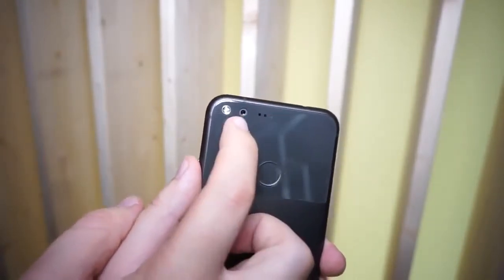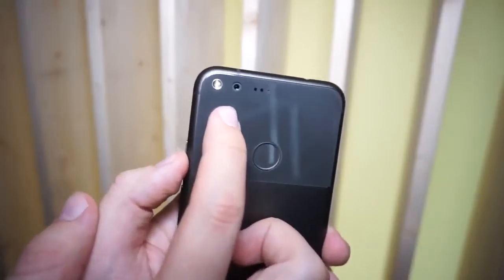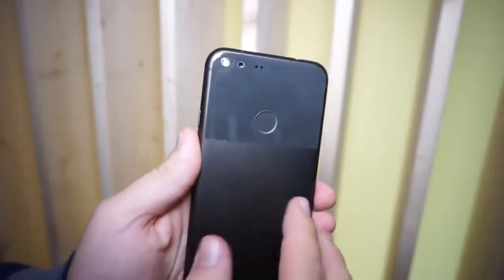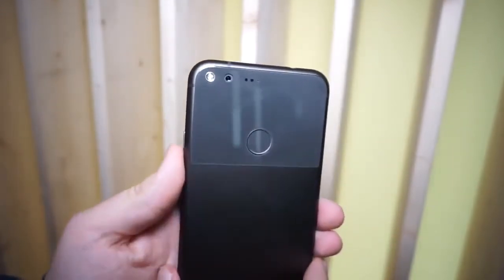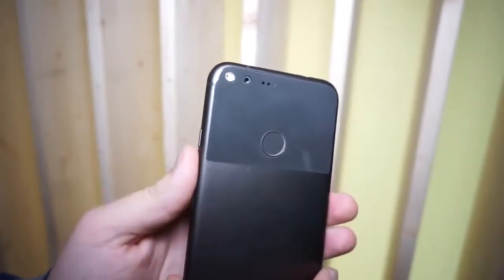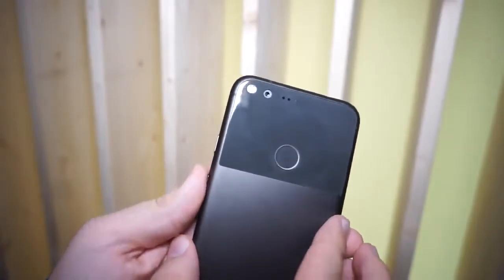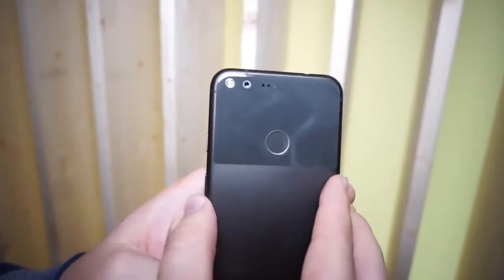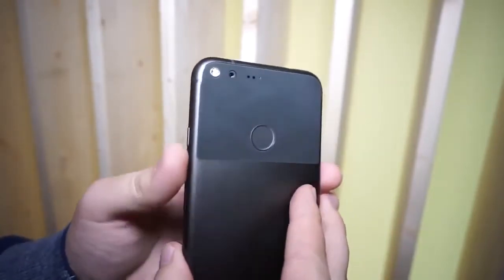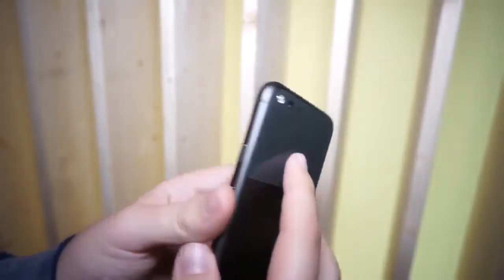On the back we have a 12.3-megapixel camera with an f/2.0 aperture lens and a dual LED flash. Unfortunately there's no optical image stabilization, so we'll have to find out how it performs in low-light. The pixels are quite large at 1.55 microns — the same size as in the Nexus 6P or Nexus 5X from last year. They do include digital image stabilization for video, which looks quite nice.